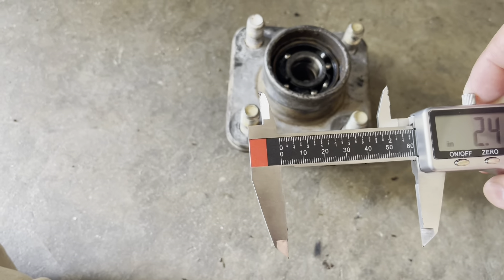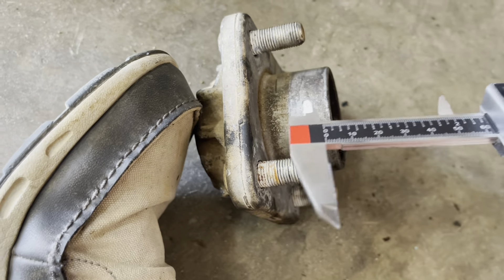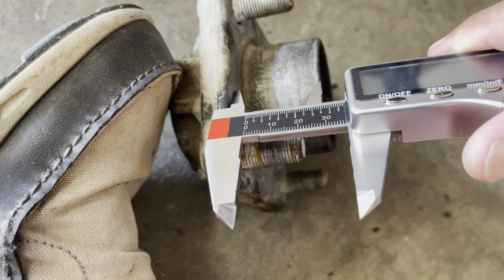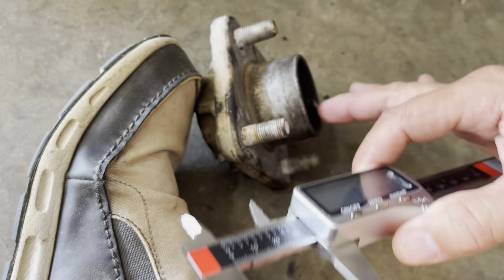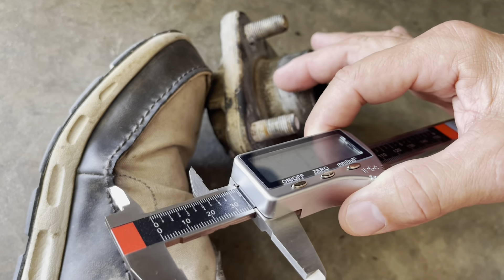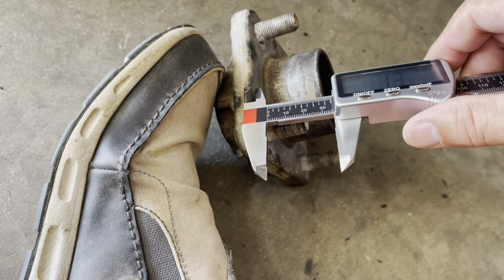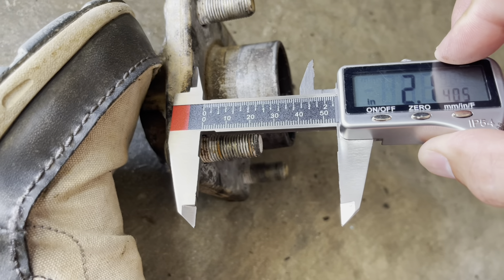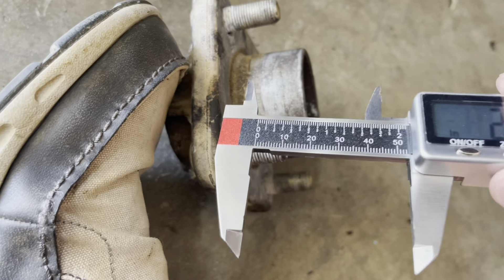So these measurements are what we'll need when we go online to find the right part. Another piece that is crucially important is this hub. Be mindful that these hub-centric pieces are different sizes — this is what aligns the wheel to the hub, the wheel sits on this. Some of them are this thin, roughly one and a third inches, and some of them are out here at probably two inches or more. Make sure you get the right one that fits yours.